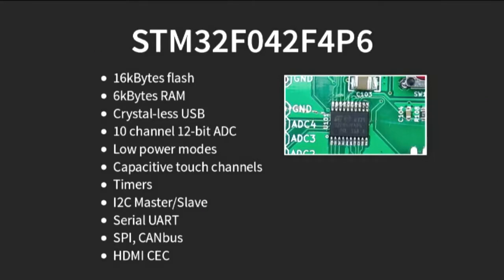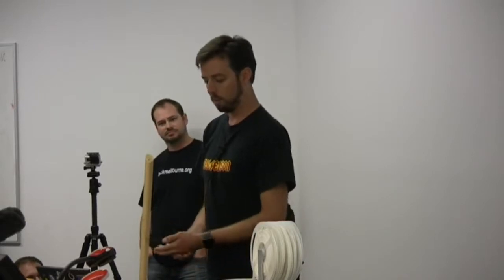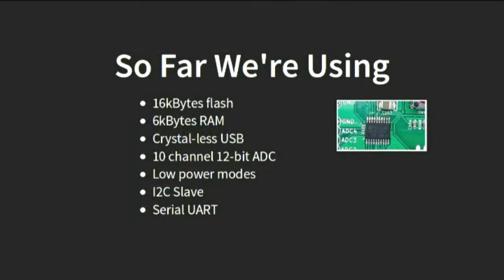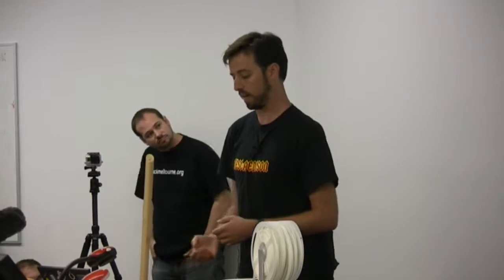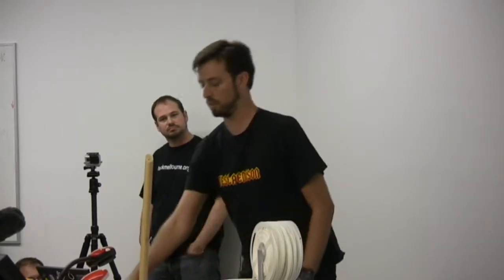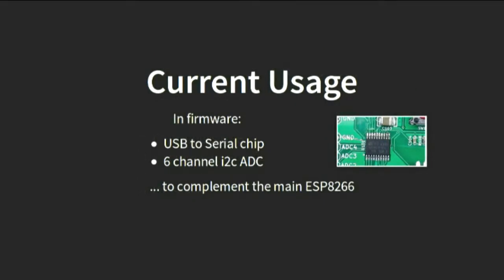We're going to go over a few of the features of the open-source, solar-powered, battery-powered garden monitoring board. The first one, as everybody who built it probably noticed, is there's a second microcontroller on board as well as the ESP8266. We wanted to have a USB to serial interface and an ADC. So rather than shopping around for two chips, I thought: why not get one of these very cheap Cortex-M0 microcontrollers and use that? It's got a whole lot of features — they're really, really cheap even in fairly small quantities. We're only using a small subset: the fact that it can do USB without an external crystal oscillator, which saves cost and board space; it has a 10-channel ADC built in; and it can go into really nice low-power modes and just wake up when the other microcontroller wants something.